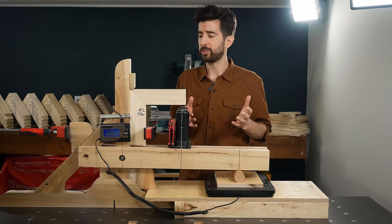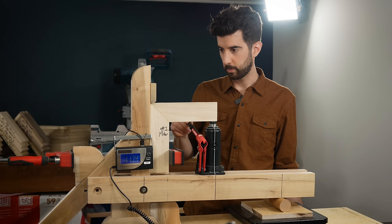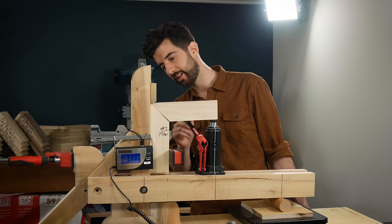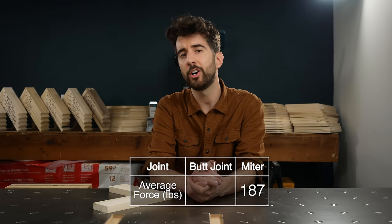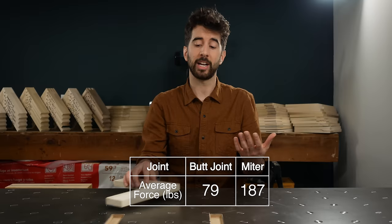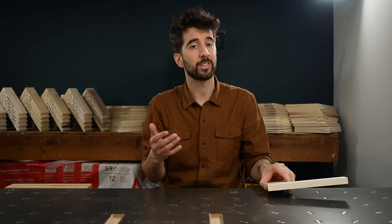The miter joint really wasn't much to write home about, but it did score over twice the strength of the butt joint — 187 pounds for the miter and 79 pounds for the butt joint. So even though the miter seems to be just a bunch of end grain, it's really not. Clearly there is a better bond with the joint cut at a 45 degree angle over a straight up butt joint, while it also slightly increases the amount of surface area for the glue.